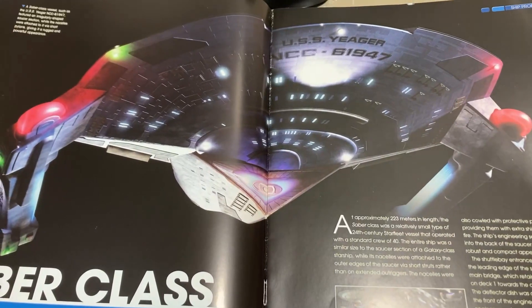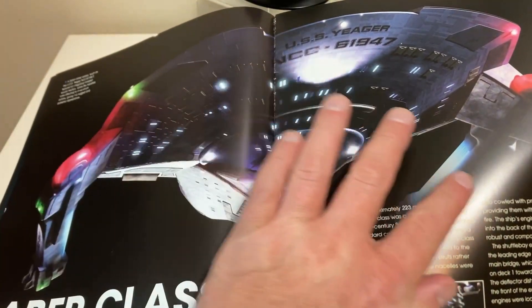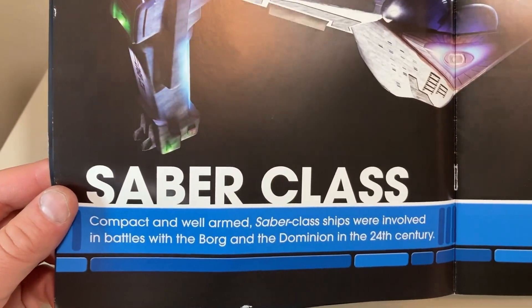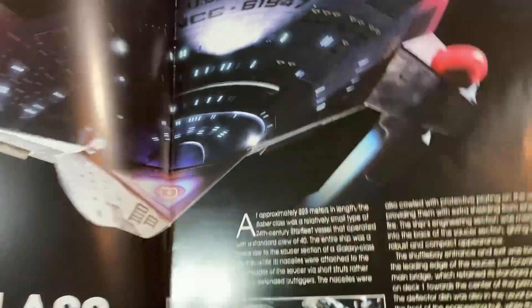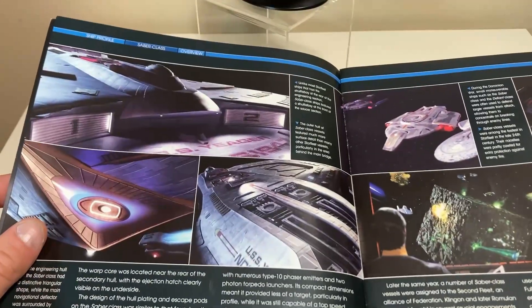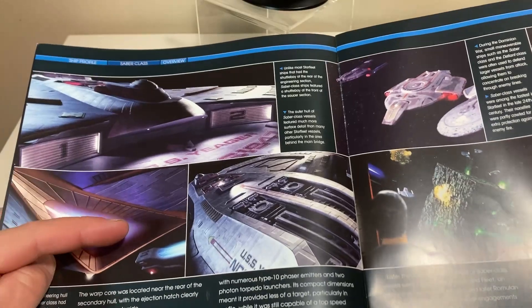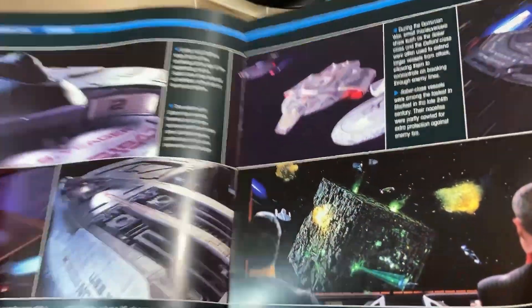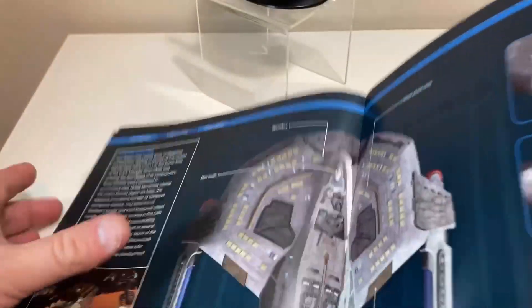Another stunning view — USS Yeager, NCC-61947 — the lighting just gives a real sense of the ship illuminating. The Saber Class ships were compact and well-armed, involved in the 24th-century battles with the Borg and the Dominion. We get views of the ship from multiple angles, with some nice warp effects. There's a shot near the Defiant, clearly seen in Deep Space Nine at some point, and of course the first appearance at the Battle of Sector 001.